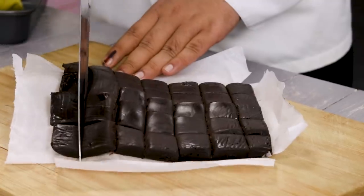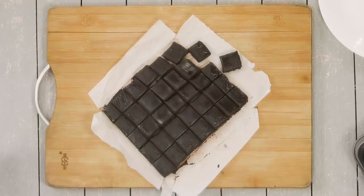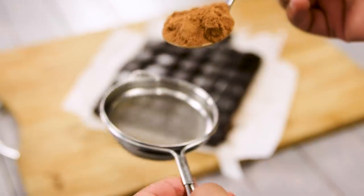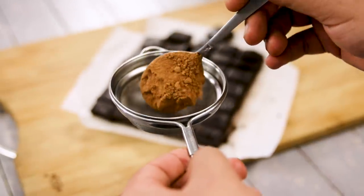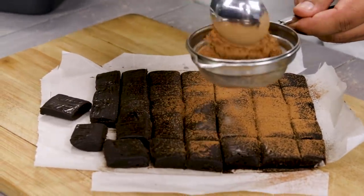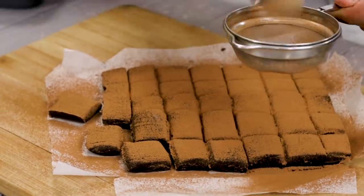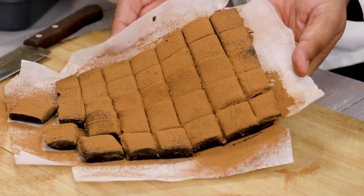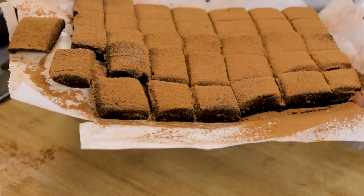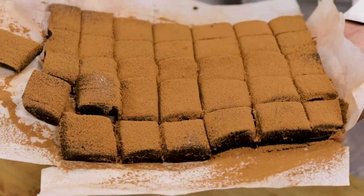Here I have chopped the fudge into bite-size pieces — this looks super delicious. Now we are going to decorate it with some cocoa powder. I am using basic cocoa powder, not Dutch-processed, because that is very dark. We are going to add it to a tea strainer and just tap or strain it over the fudge. This will bring a very nice bitter flavor which is really delicious. Our fudge is done. You can keep it at room temperature or in the fridge — it is super delicious. This recipe will stay easily for up to 15 days.